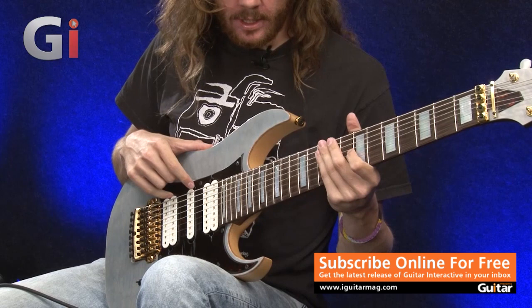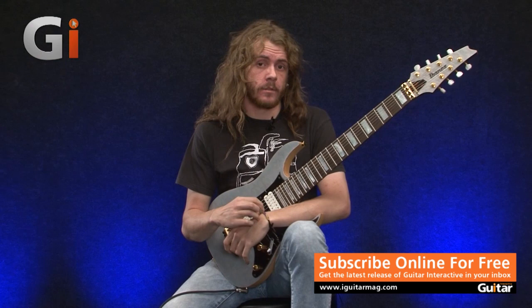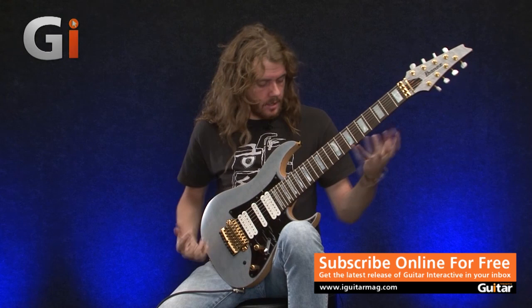I think it's a very solid 8-string guitar. With time and Tosin's continued influence on guitar and music, I think this guitar could be up there with the JEM and the Universe. It's definitely got Tosin's personality within the build. So go down to your local music store and check one out.